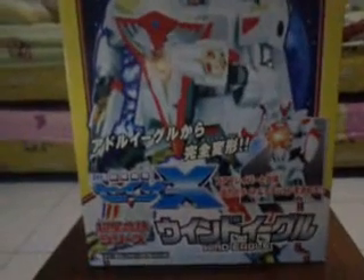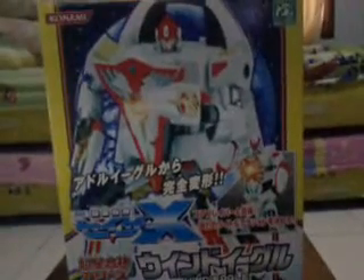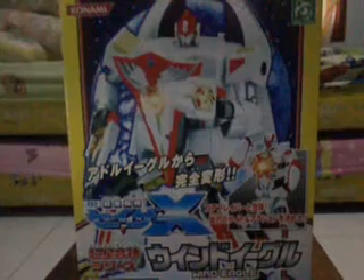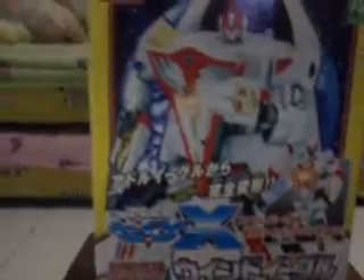Kevin here with Shota Hidawi, and another review now for Deluxe Wind Eagle from Sazer X. In front of you, it's the Japan version of DX Wind Eagle from Sazer X.